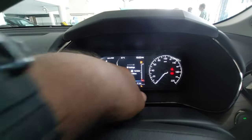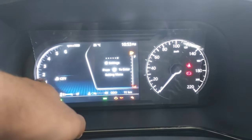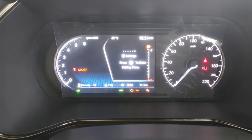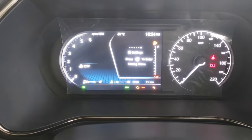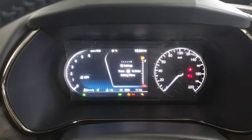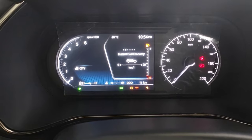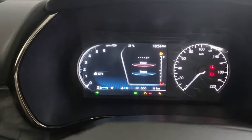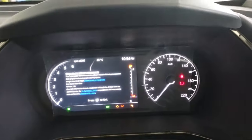For the instrument console, you get a semi-digital instrument cluster where the analog part shows the speedometer and essential lights, and the digital part shows the odometer and which drive mode is active. You can toggle through information using the steering-mounted controls, which shows average fuel economy, instant fuel economy, average speed, trip A, trip B, and power and torque readouts. You can also access settings and service reminders.